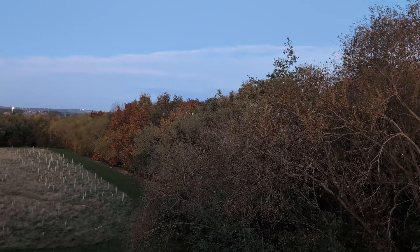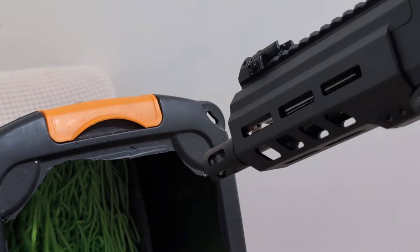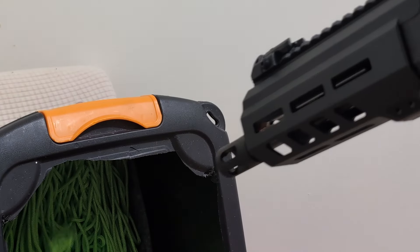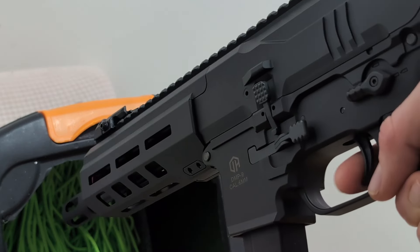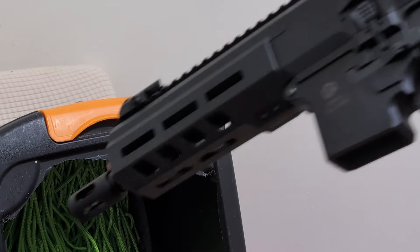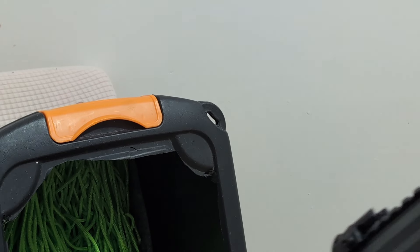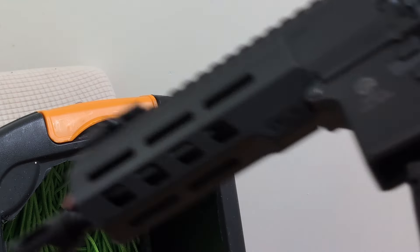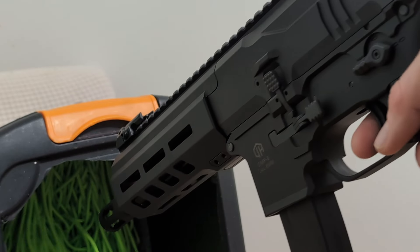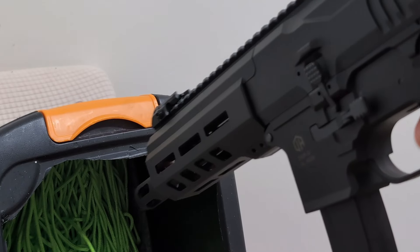Range is very inconsistent due to a lot of grease in the mag, but easily over 50 metres when the hop is catching right. For the mag cut-off demo: mag is nearly empty, then it's now empty — pulling the trigger does nothing at all. Change the mag, insert it, it detects it, press the bolt release, and off it goes again.